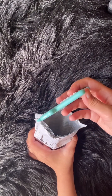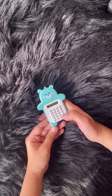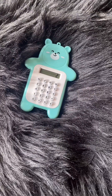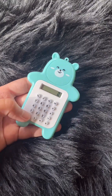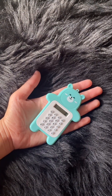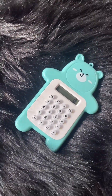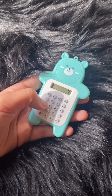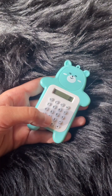Moment of truth. Oh my god. It's too cute. I can't. Oh, you tiny adorable thing. Let's check if it functions fine. Perfect.